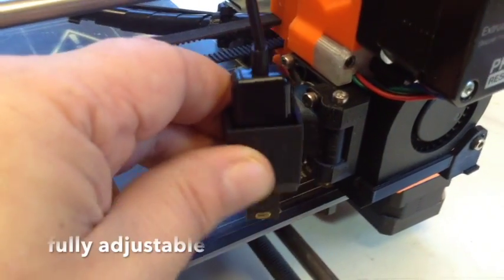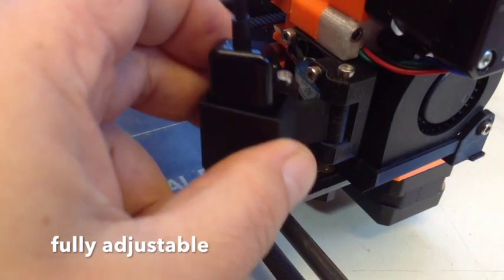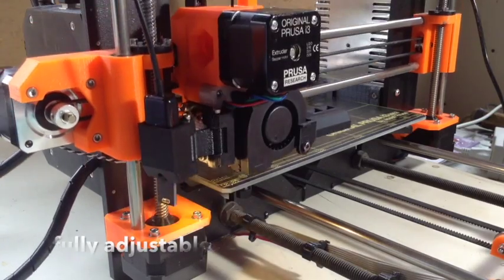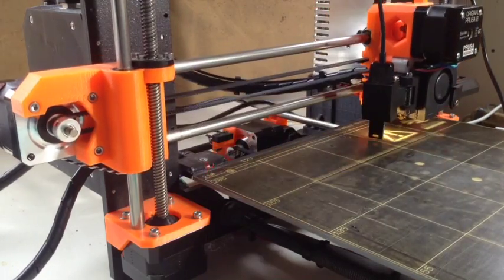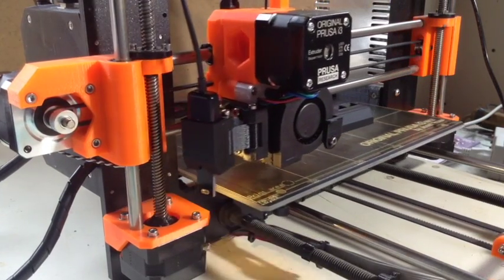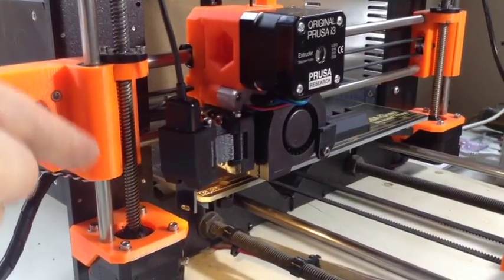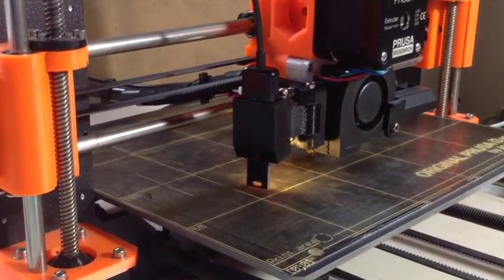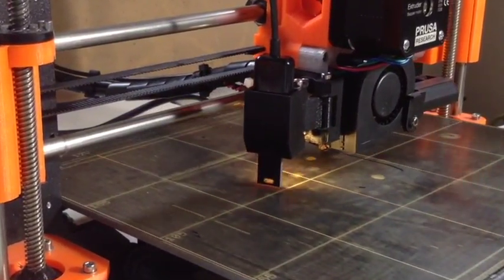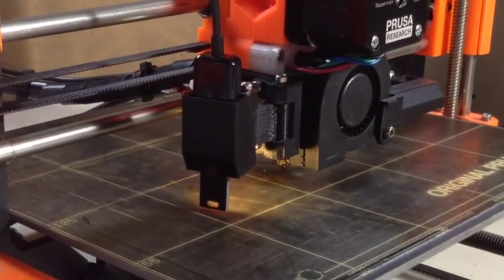You can adjust this for what angle you want the light at, and adjust the other one for how far in or out it's going to be. You can see how this is clearing this orange plastic piece here. And suddenly, I can actually see what's going on.